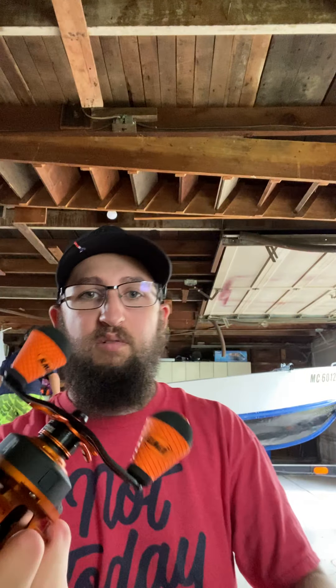Stay tuned — I have some fish coming in and two videos in editing right now. One's shorter, the other is about 15-20 minutes long. Hope you guys enjoyed the little product review. This is a great reel.